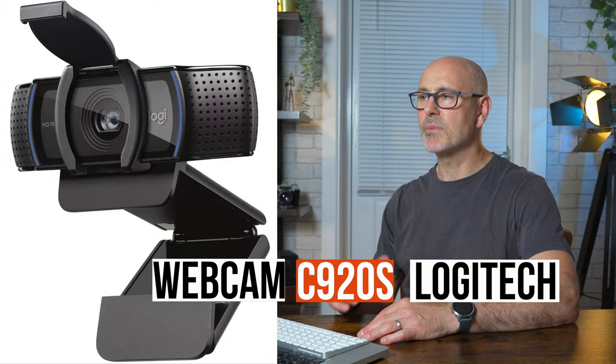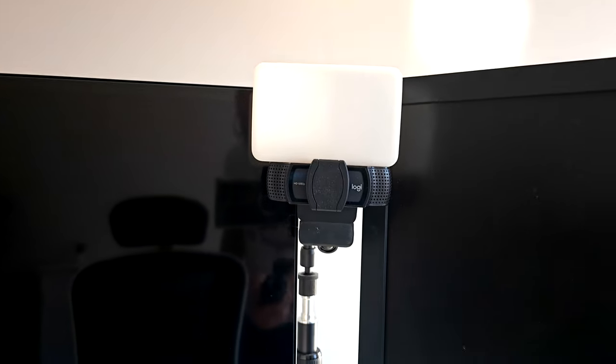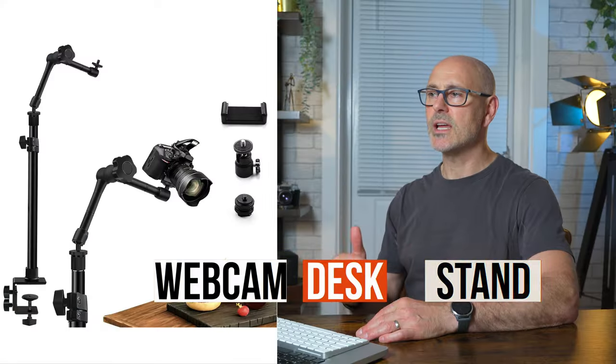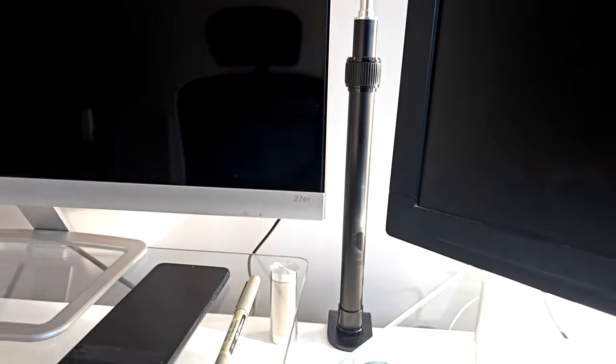The webcam is by Logitech — it's 1080p, really good quality, and works really well. It's just on a table mount and it means you can position it perfectly between the computer screens, which is great when you're presenting.